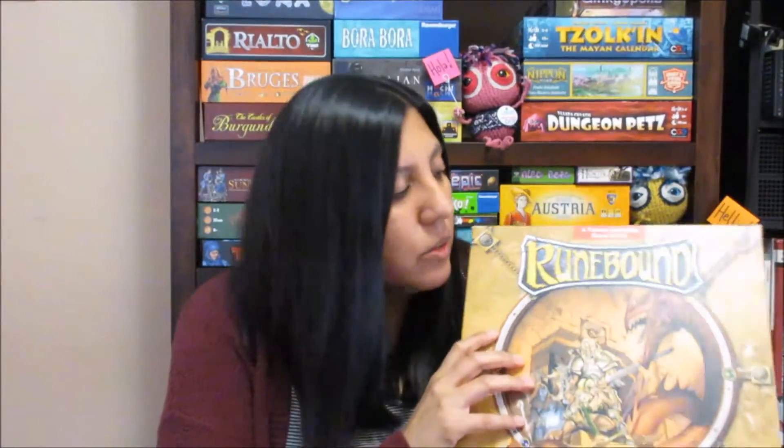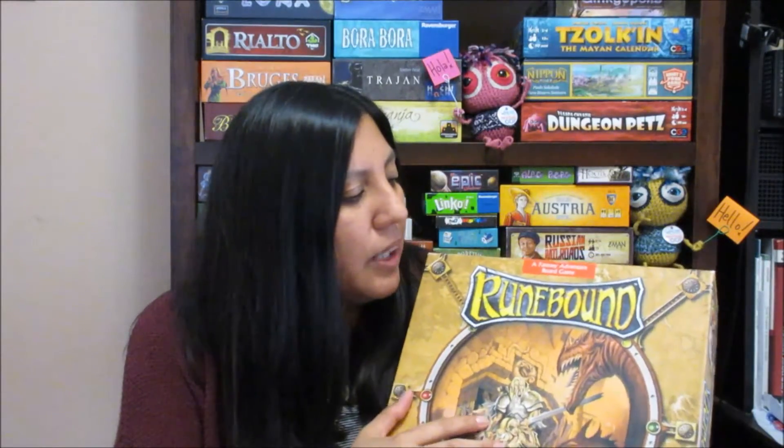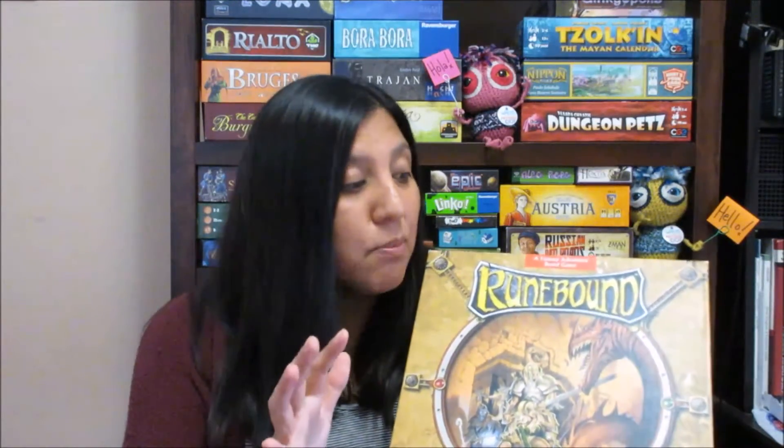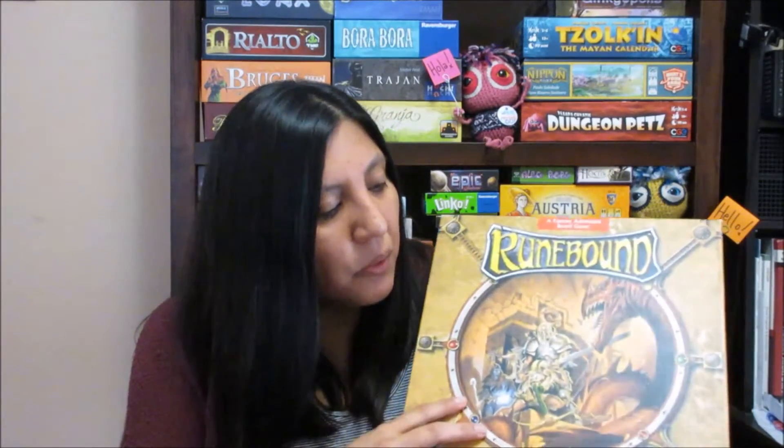I participated in the auction not just to get games at low cost, but also to donate money for a good cause. What I won was a game called Runebound, second edition. I got it because it's a fantastical adventure and exploration type of game — it kind of reminds me of Mage Knight. I like Mage Knight but it never hits the table because it's so long and difficult. Runebound is also long, hopefully not as much. It also comes with all the expansions, all unpunched and untouched — pretty much brand new. So that's Runebound 2nd edition with all the expansions.